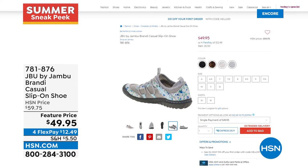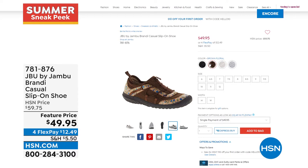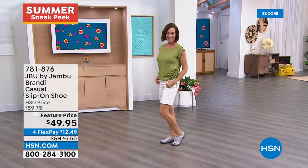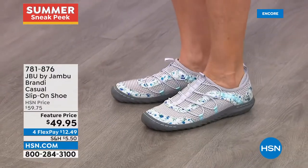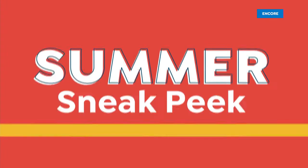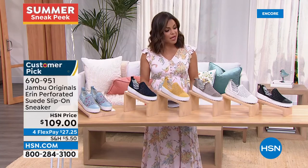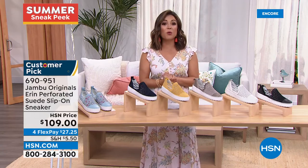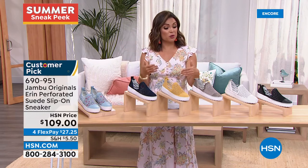Board-certified podiatrists give the Brandy their thumbs up for promoting good foot health. Lots of traction on that rubberized outsole. It comes in light gray floral, cream floral, brown, and black floral — sizes 6 through 12 with half sizes, medium and wide width. Also coming up: the Erin, a returning favorite we reordered in brand new colors and patterns — actual genuine suede, laser cut florals, and cute side bungees for stretch and movement.